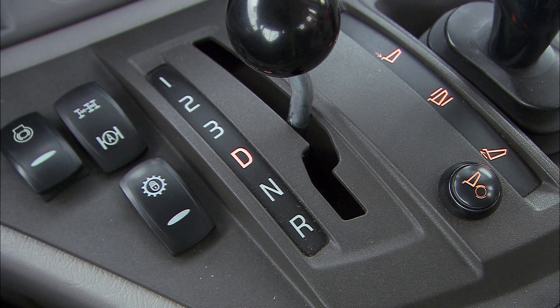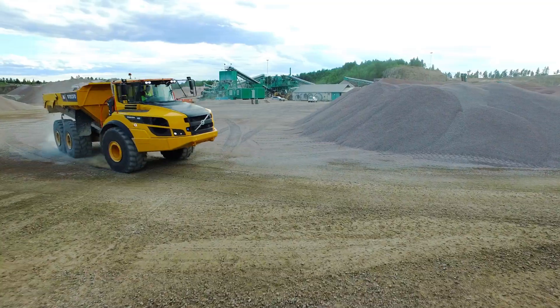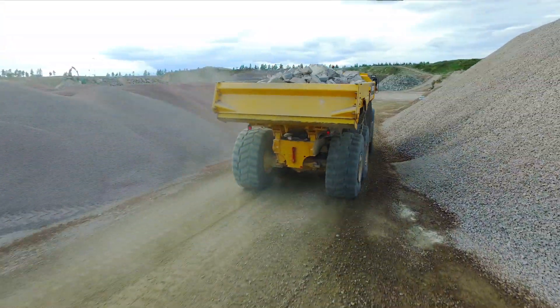D is the gear shift lever's normal operating position. In this position, the transmission is fully automatic, providing the best comfort, fuel efficiency and performance.